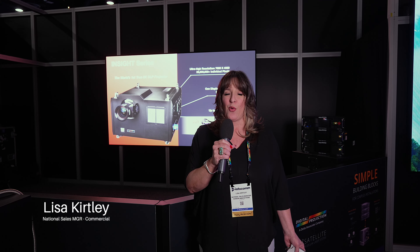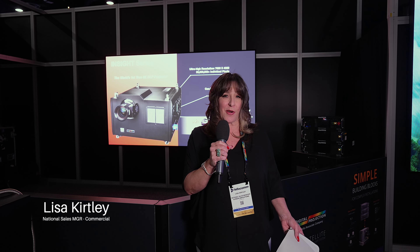Hi, Lisa Kirtley here with Screen Innovations. Welcome to InfoComm 2022. We would like to talk a little bit about our screens today.